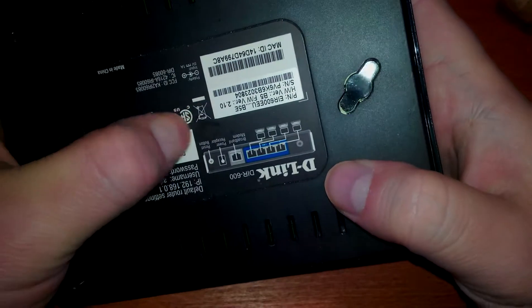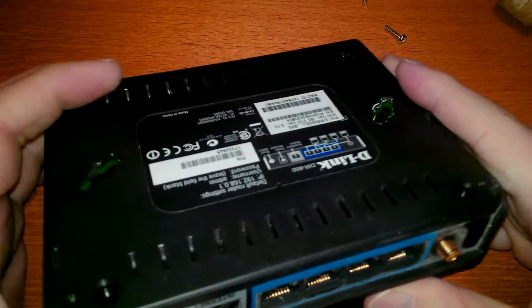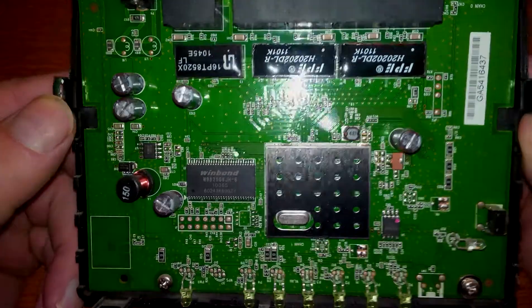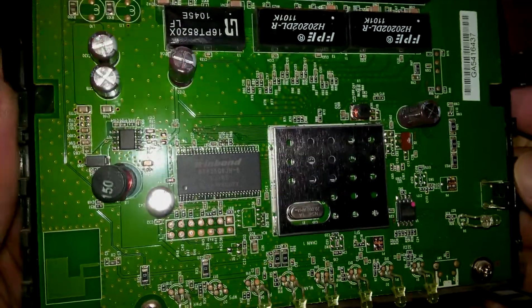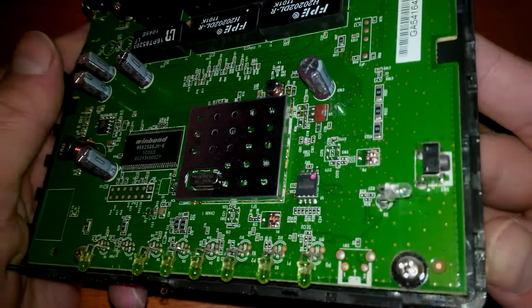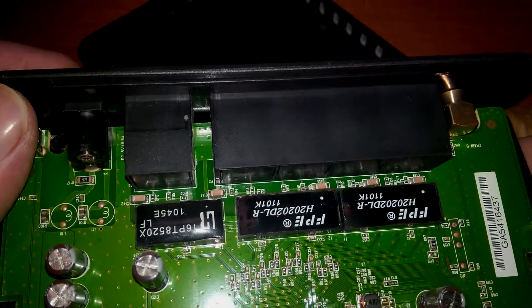Something else is holding it. Not here. This is interesting. It seems to be OK - no caps swollen, nothing burnt. It should be fine then.